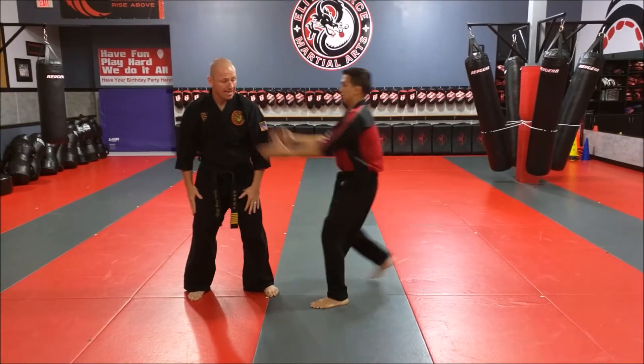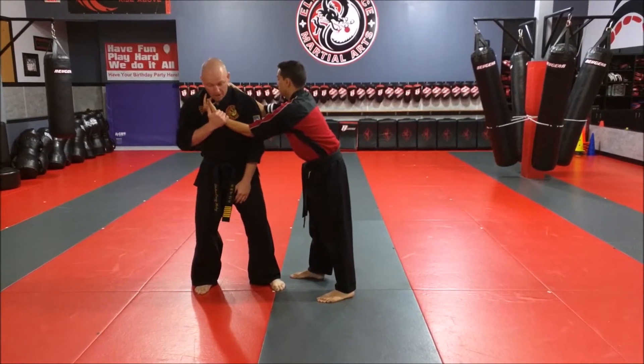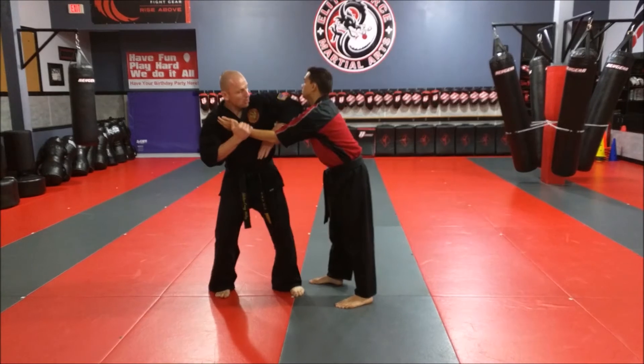So if he attacks me from the other side, same thing. I'm going to pluck — boom — get the pressure off, keeping this tight. Hit the groin. Elbow.